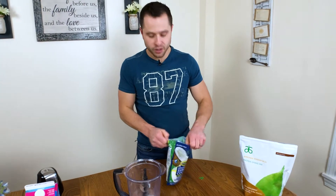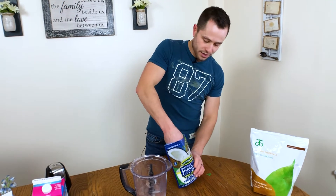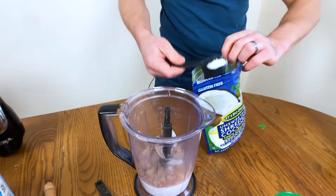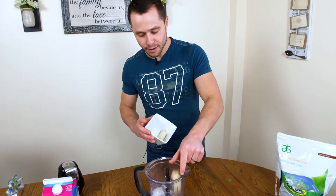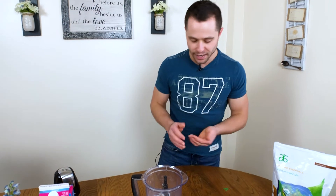It's the coconut — you've got to have the coconut. So we're going to do a quarter cup of shredded coconut, though you could go a little bit less if you wanted to. Some healthy fats in there. We're also going to do half a frozen banana — don't do too much more than that because it'll taste really banana-y.